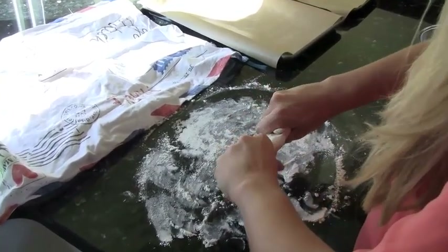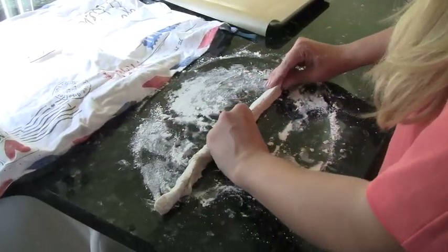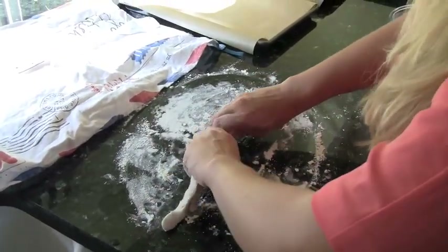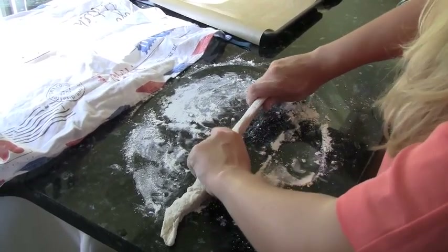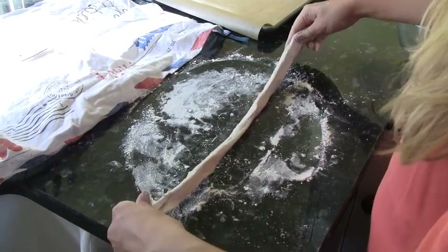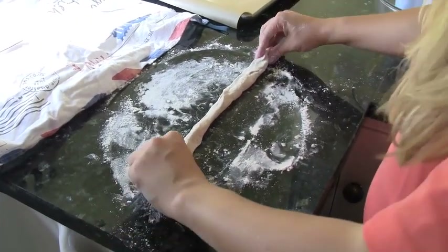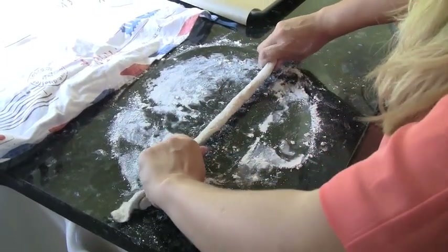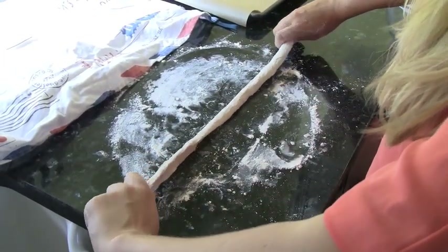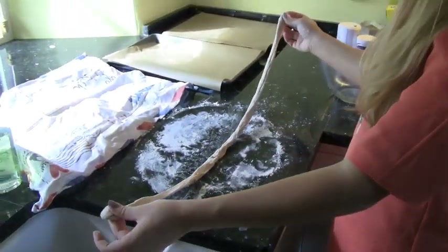Make sure the work surface is floured so nothing sticks. We're going to start to roll the ball into a kind of snake shape like this. You want to make it as thin as you can — ideally maybe like two pencils thick — but it tends to spring back. This one's not going to be very even, but you know, handmade — that's what we're going for. Rustic. So here we go with our long snake.